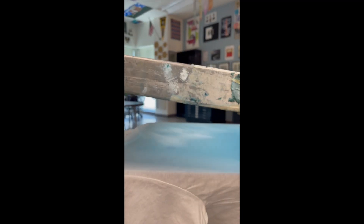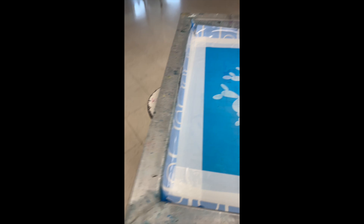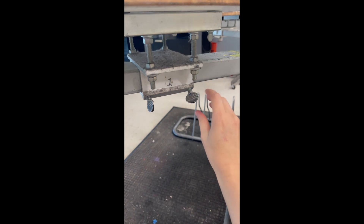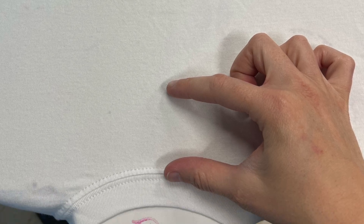You also need to be mindful of how high up the design is printing on the shirt — you don't want to print on the collar, you don't want to print on the belly — so you can bend down and look at where it's going to print. From there, you can always adjust the platen and move the shirt up and down using those knobs. You want the design to be about two to three inches from the collar.